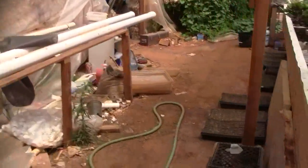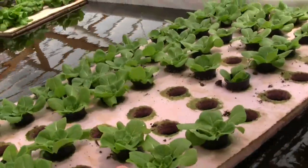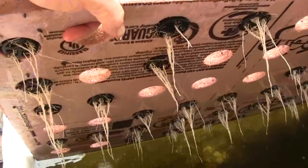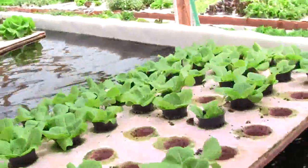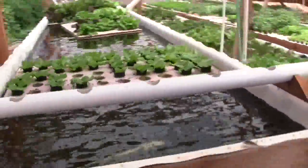Basically, what I do is I pick a flat of plants that I want to transplant, and I check to make sure their roots are long enough that they're going to go in. I just want them maybe six inches long or something — bigger is better to a point.